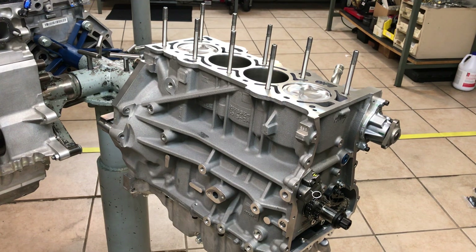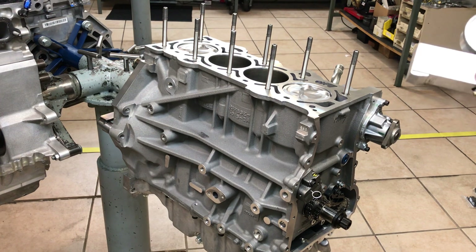Here is an EcoBoost engine that we are going to set top dead center on. We always verify top dead center is correct using the timing pin as well as with a dial indicator.